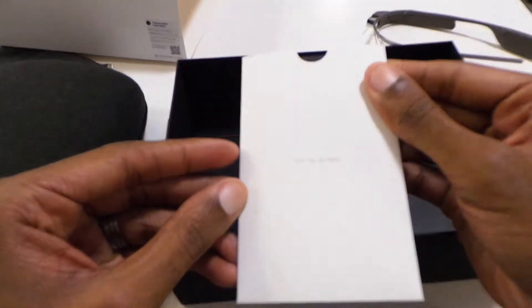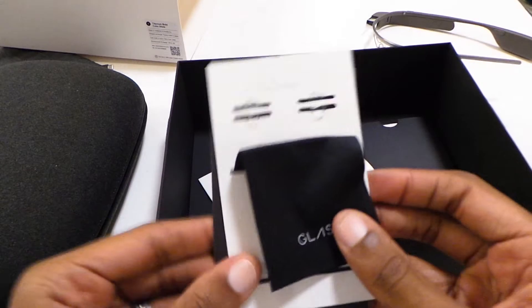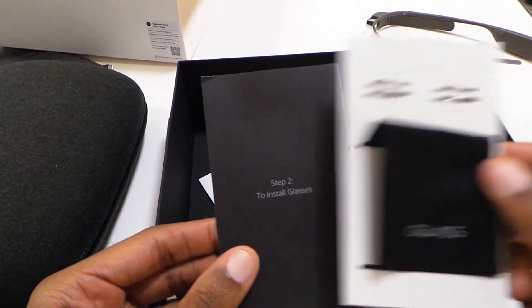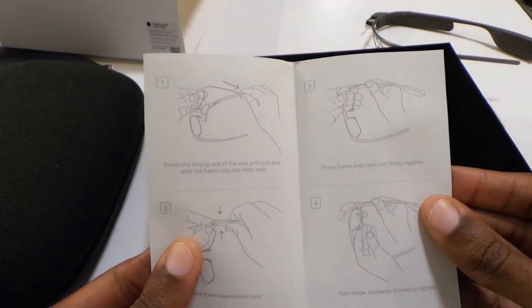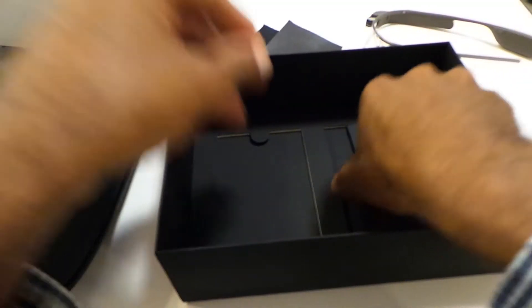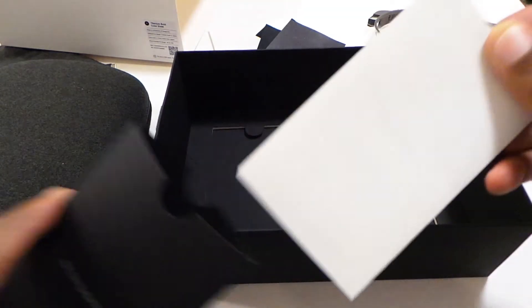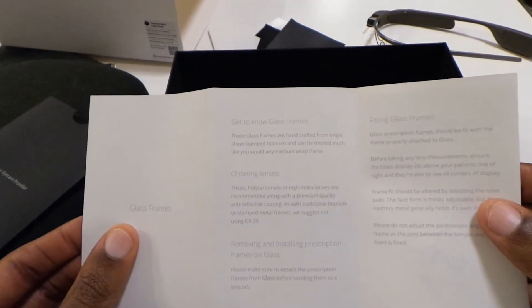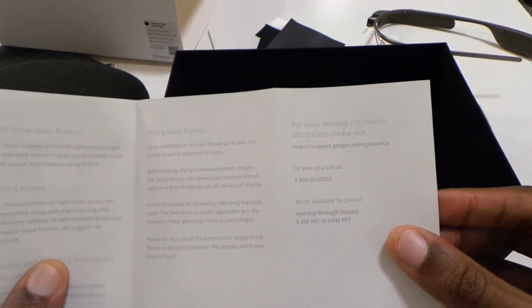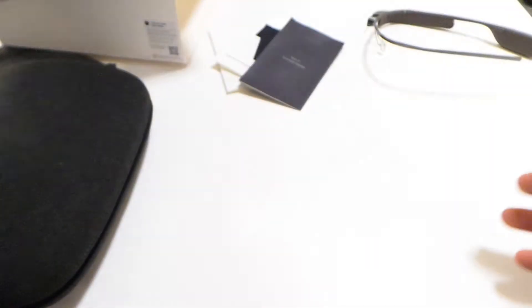So here we go — this is for you to keep. And in here, very nice — we have a cleaning cloth, extra nose pads. Very nice. And then it tells you how to install the glasses, detailed and very visual instructions. And then on this side, this is for your eye care provider — gives them distinct instructions telling them how to order the lens. Overall it just tells you everything they need to know about how to order the lens and where to get it. Packaging stellar as always.